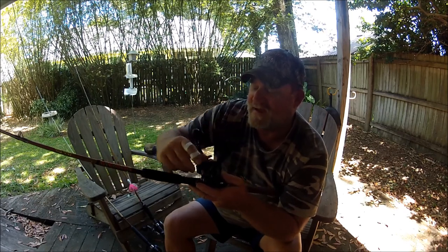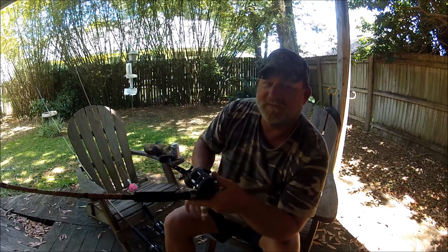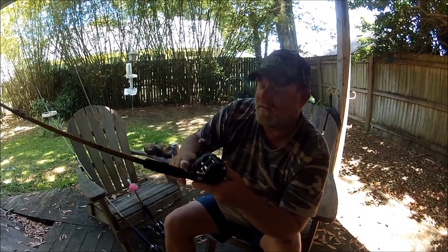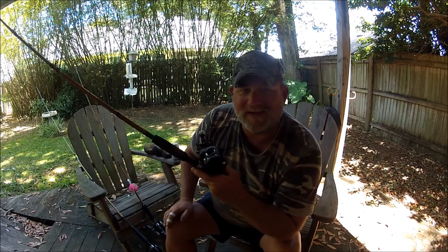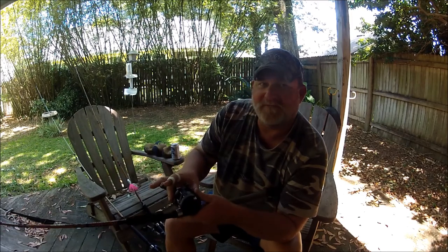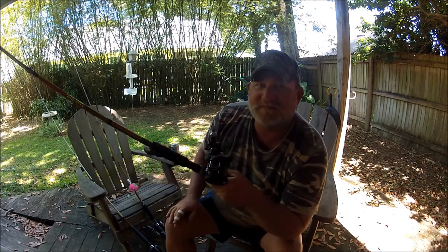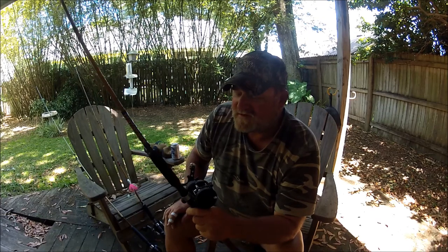One of the true reasons I bought it — and I've got two of them — is this: you flip the lever back, pay out some line, flip the lever back, half turn on the handle and it self-engages. You can't do that on the Shimano. On the Shimano you flip the lever to engage the reel.